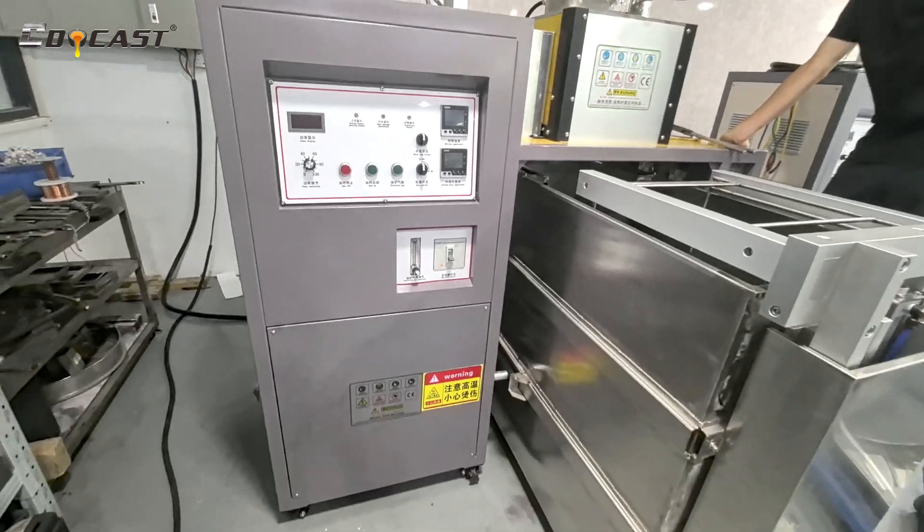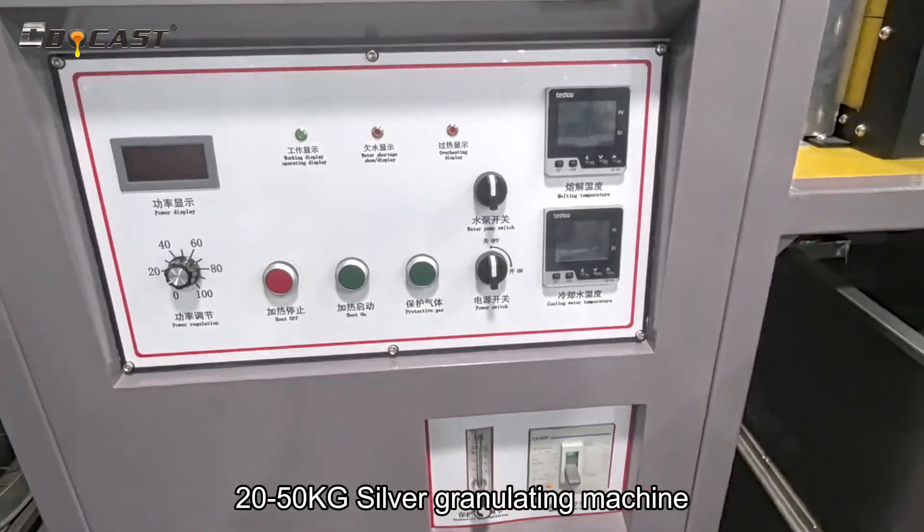How to make fine silver granules? This is a 20-50 kg silver granulating machine.